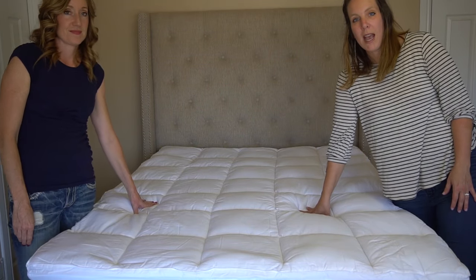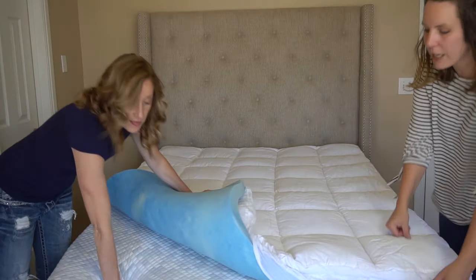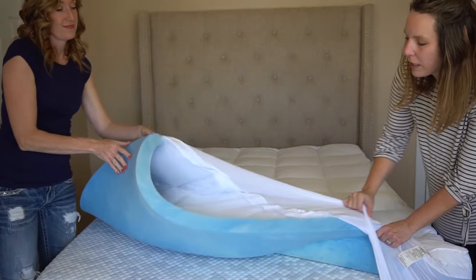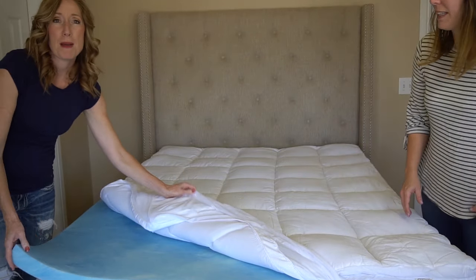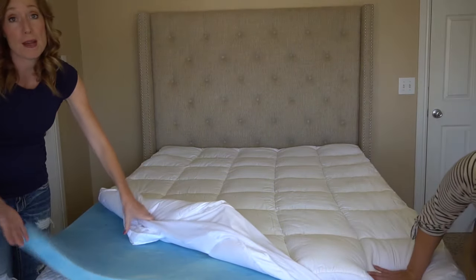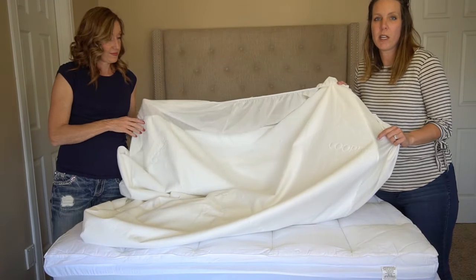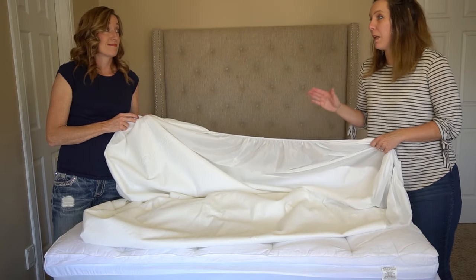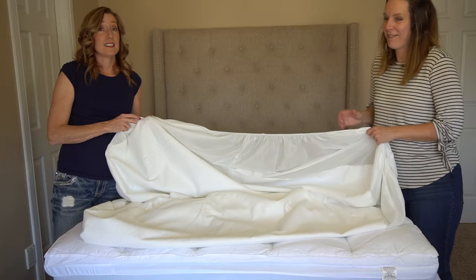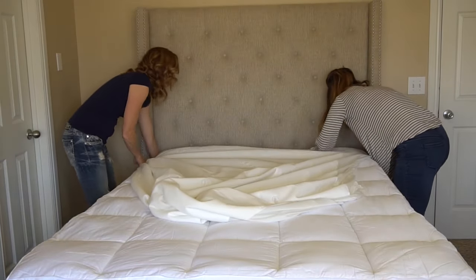We started out with a mattress pad and that is to add comfort. The mattress was a little bit firm for Diana's taste, so it comes in the set together and that's what you see on top — it just made the bed a little more cushy and comfy. Next, we're going to put on a mattress protector. It is waterproof, noiseless, and it protects your mattress and mattress pad from getting anything on it and keeps it clean. You should always have a mattress protector on your bed to protect it.